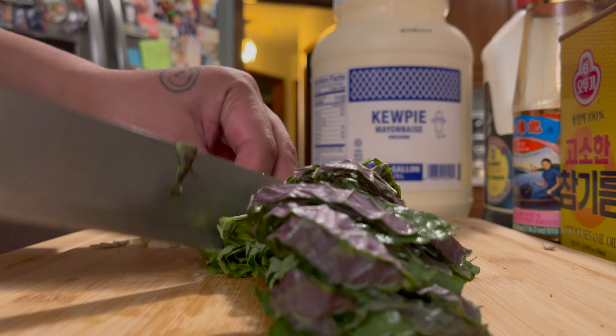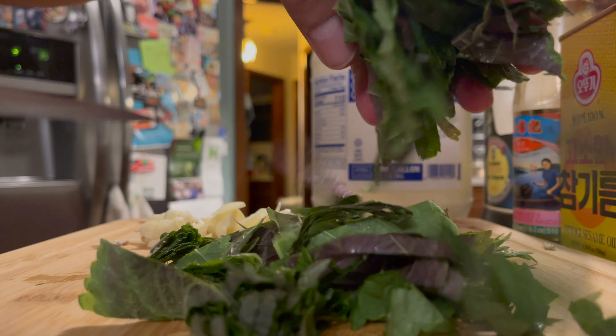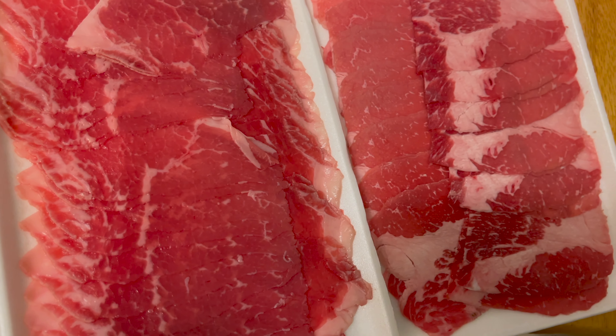We're just slicing our perilla leaf — just grab a bunch, roll it like a cigar, and slice it into a chiffonade. The thickness depends on you, how thick or thin you like it to be.